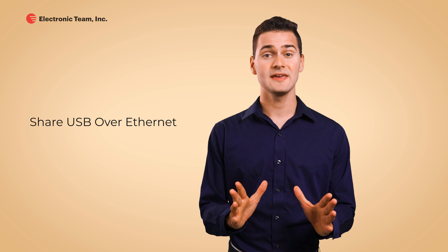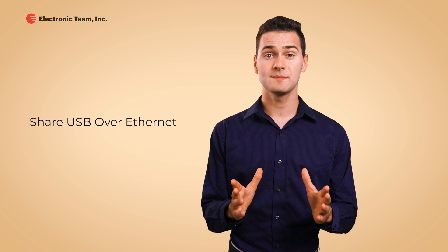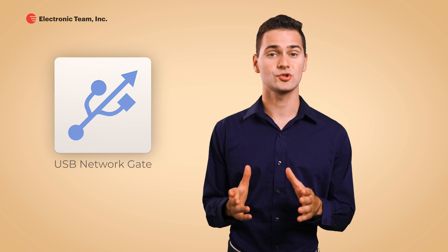By far, the best way to make a USB device accessible to remote computers is to use USB over Ethernet software called USB Network Gate. This utility lets you easily share and connect to remote USBs with just a couple of clicks. But before we get into the details, let's take a look at some USB over Ethernet hardware that may be less convenient in some cases, yet gets the job done.